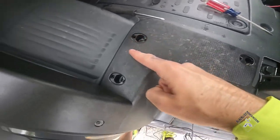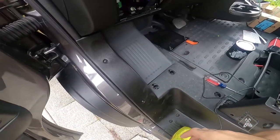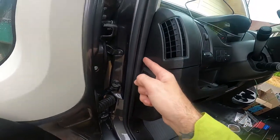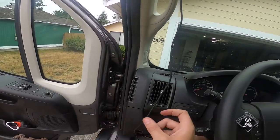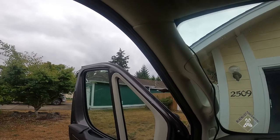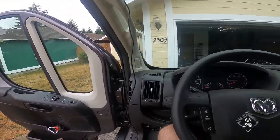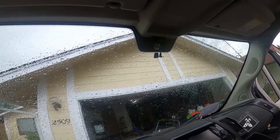That actually worked out perfectly. I ran the wiring through there, all the way up this side kick panel. It was super easy — just take something dull and long, shove it in there, and continue shoving the wire into that crack all the way up. There's a perfect channel in there — it's almost the exact size of the wire — so it slipped right in. I ran it across the top of this pillar and now it's out where the mirror is going to be mounted. Looks like I got the perfect amount of length.